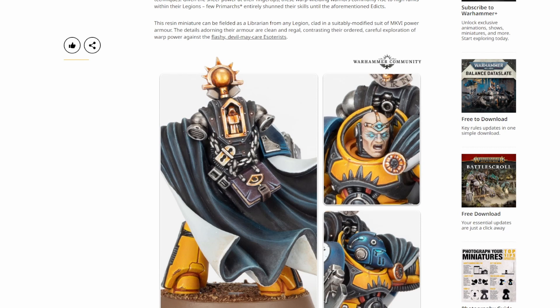From a lore perspective, if psykers were the outcasts and most of the Primarchs didn't like them, why would they be rocking the new bling? The Heresy fluff and lore has been very loose and free-flowing ever since 2.0 came out, but that's a separate conversation.